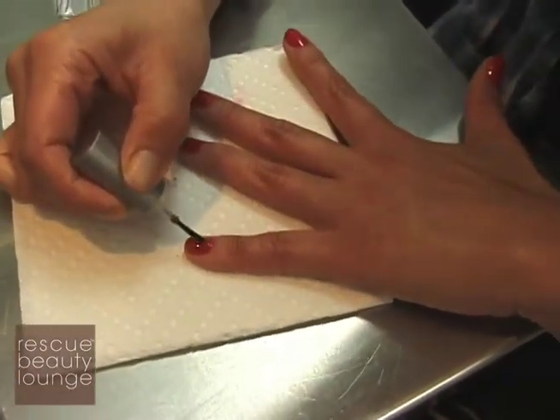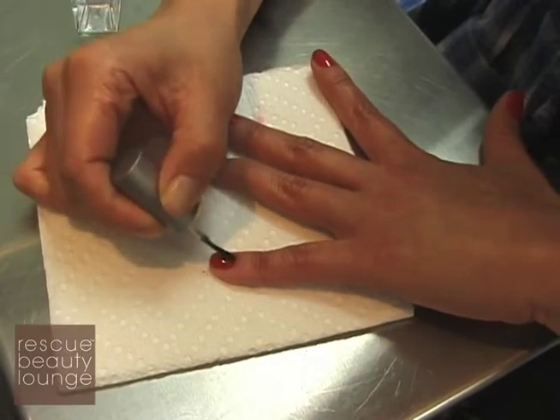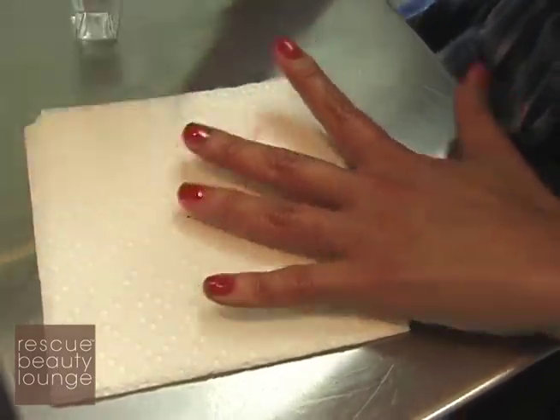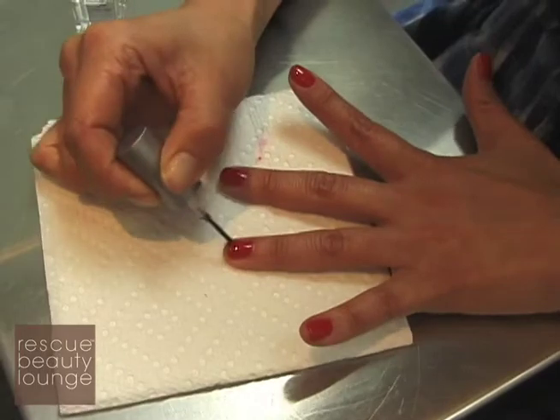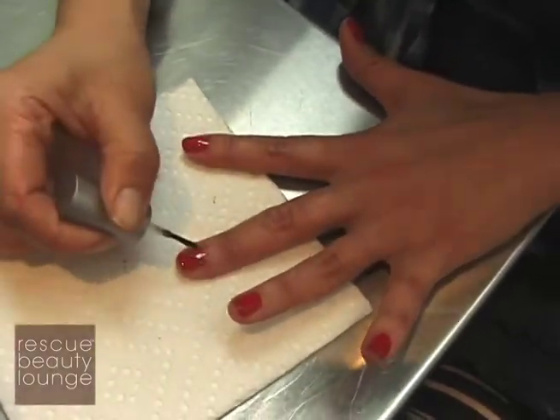And top coat is just easy — just lightly cover the whole entire surface. Our top coat is super thick and super shiny, and also it's really easy. And of course, the torture is letting it dry and not touching anything for about 20 minutes.